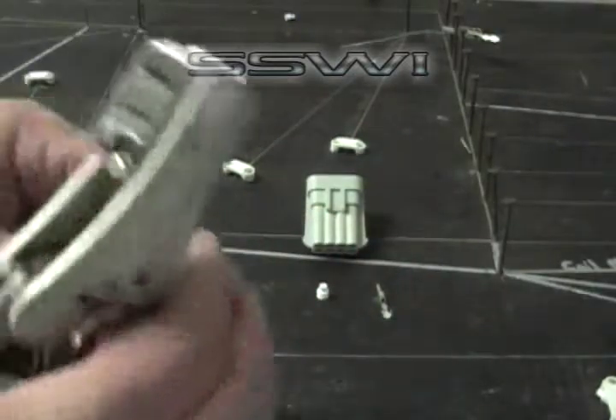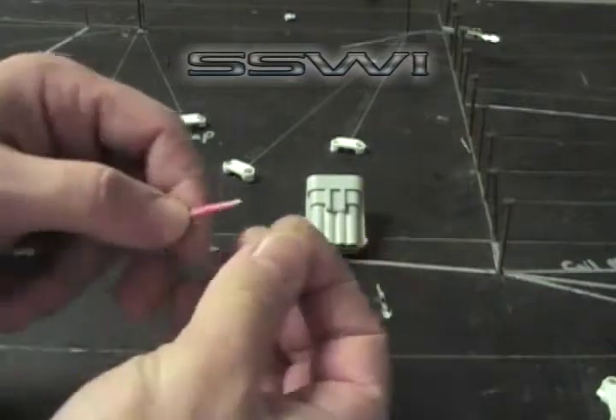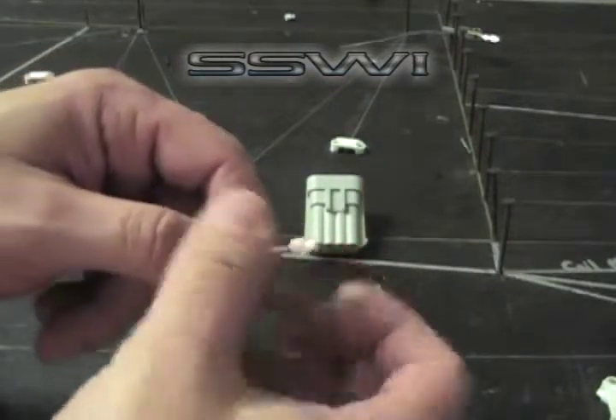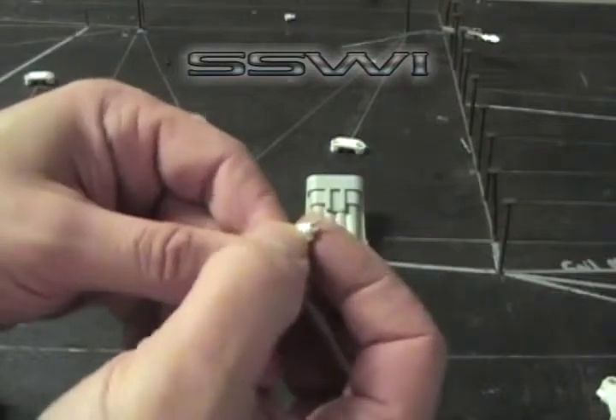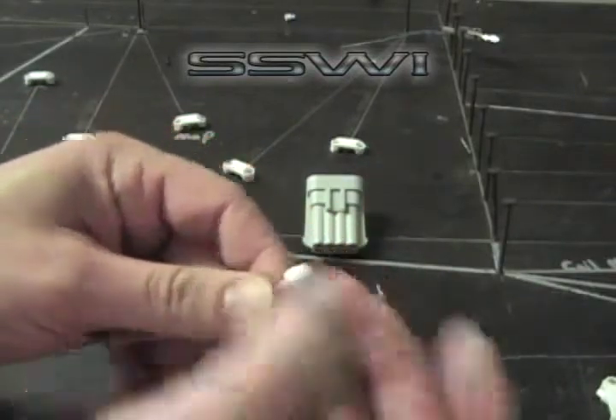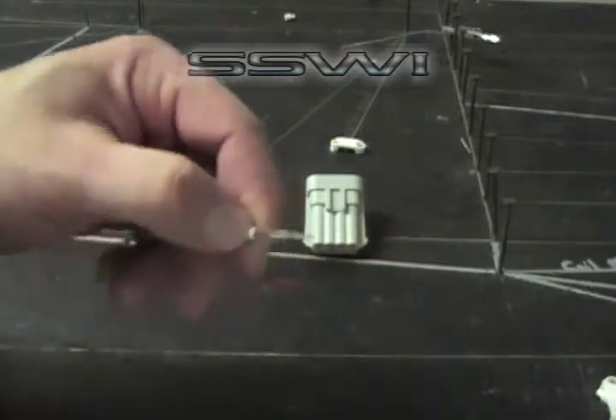Go ahead and grab your 20 gauge wire and strip off about an eighth of an inch of insulation. Then go ahead and place on your seal and screw that on, so to speak, and place your terminal on your wire.